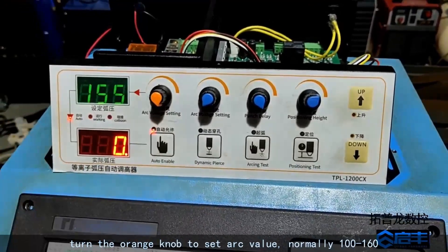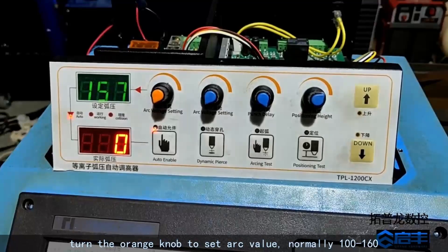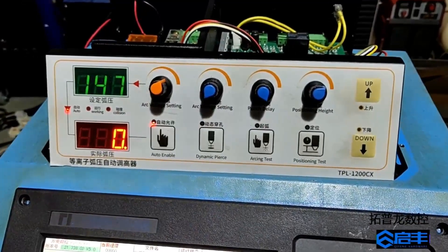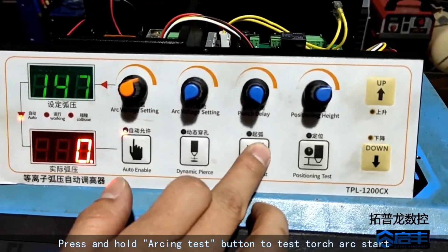Turn the orange knob to set the arc value — normally 100 to 160. Press and hold the arcing test button to test the torch arc start.